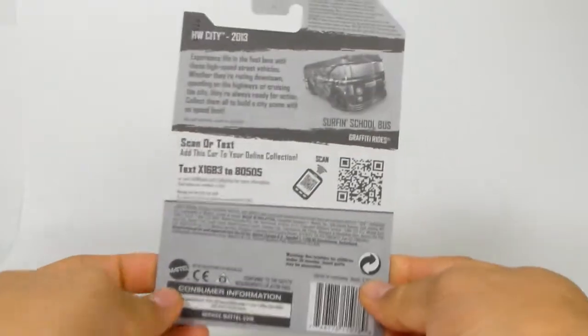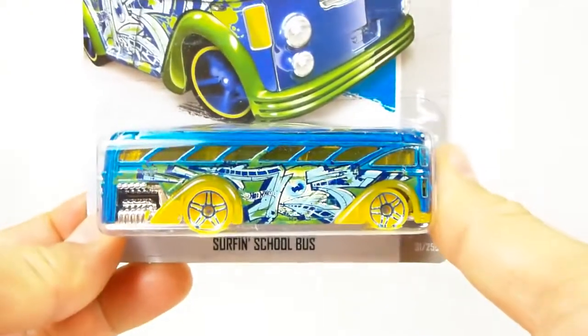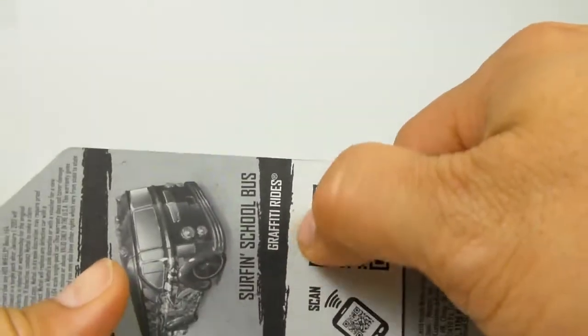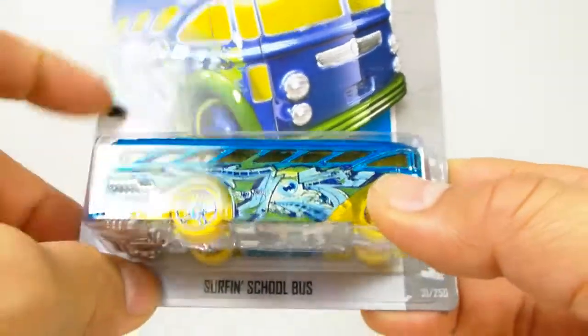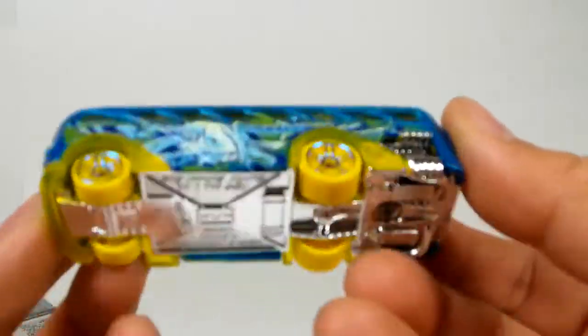What is up YouTubers, Mushroom once again, and we have another quickie car review. This time it is part of the HW City series, number 31 out of 250, and it is the Surfin' School Bus. This thing is awesome and part of the graffiti ride series — as you may recall, the K-case had a graffiti car; this is just a graffiti bus. This was released in the E-case, just FYI for those of you keeping track.